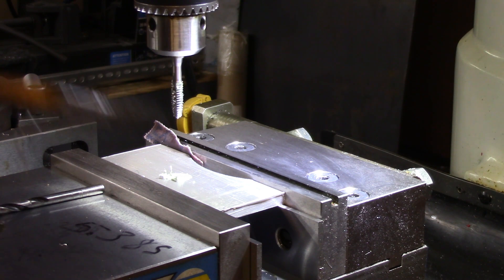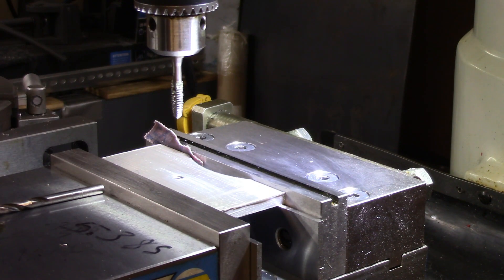All right, we've got a good tight thread and it's straight, concentric with the hole.